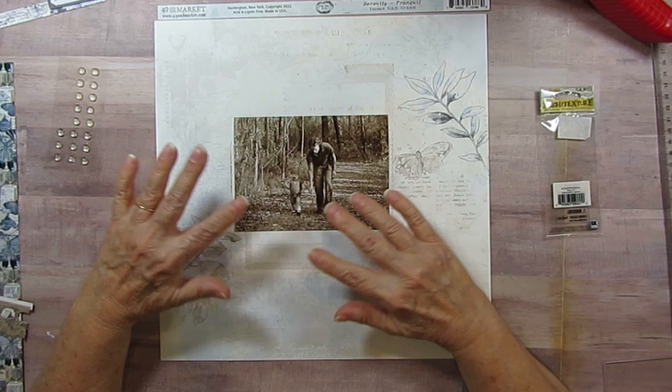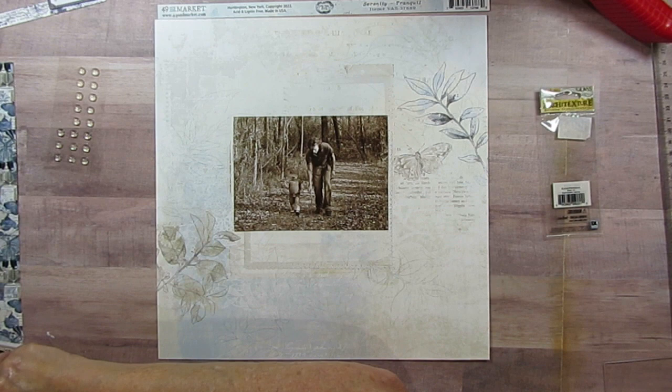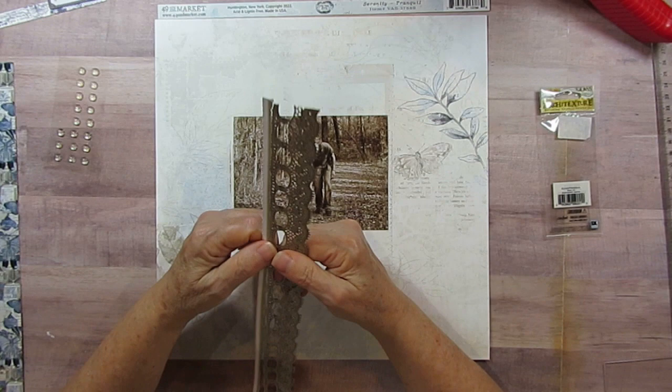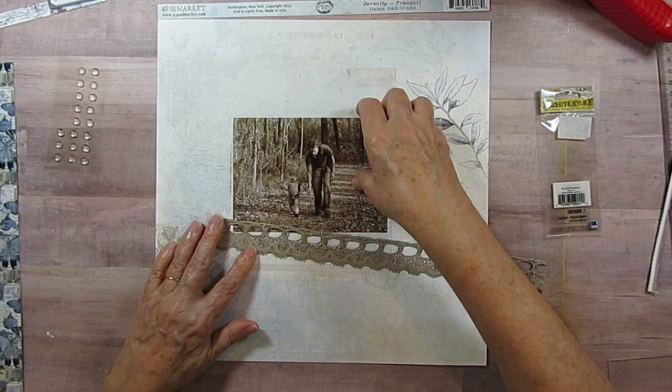I'm going to kind of show you how I built it, then pause, put it together, and show you what I did. Like the other day when I did the layout of her sister, I started by choosing my paper. Then I went right over to the laser cuts because I wanted to use this lace, so I'm going to put it in here kind of like this.